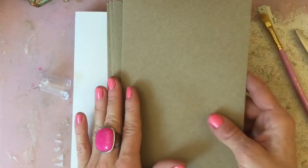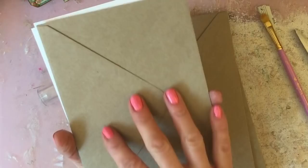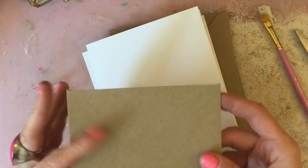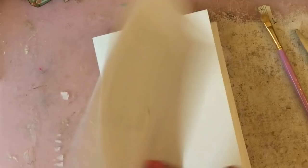I've just cut down some white card to the size to go inside these envelopes. I think in the UK we call these C5 size — I don't know what they'd be called elsewhere — but they're slightly smaller than A4. If you folded A4 in half that would be roughly the kind of size.